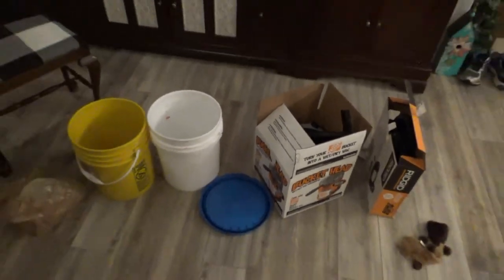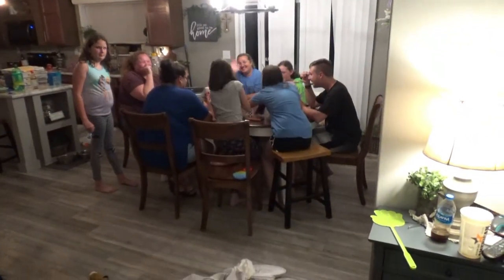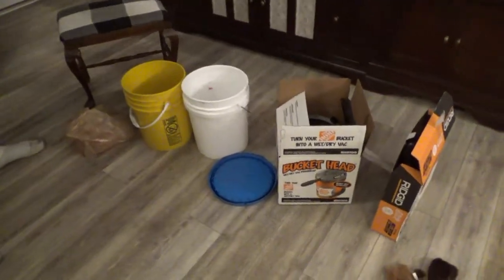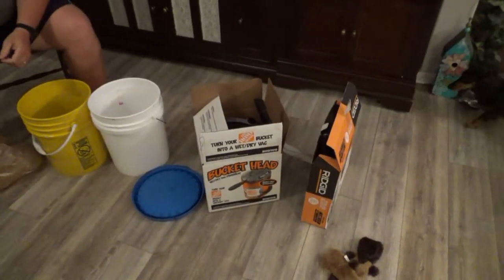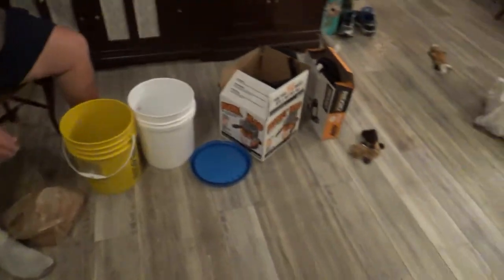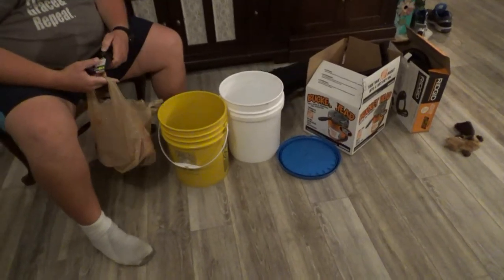Hey everybody, it's Michael from Generos Frontier, and I'm here with my brother Ben. Tonight we're actually going to assemble a bee vac. We're in here tonight and we had a project we were going to try to do — we were going to try to do a cutout, but that didn't work out so well, so now we're going to go ahead and assemble a bee vac.